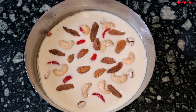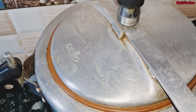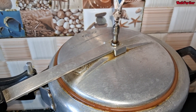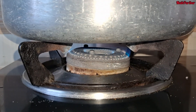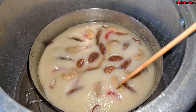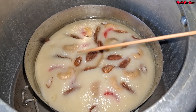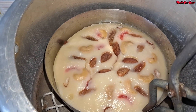Now it is perfectly done. বসিয়ে দিলাম, pressure করে সিটিটা খুলে। Steam করতে ৩০ থেকে ৪০ মিনিট লাগবে। Pressure দিয়ে ঢাকনা একটু তুলে দেখাচ্ছি।